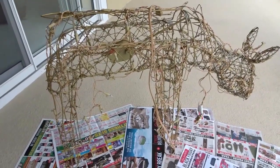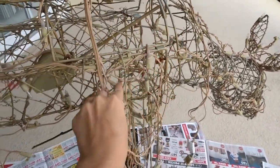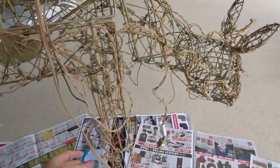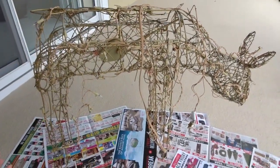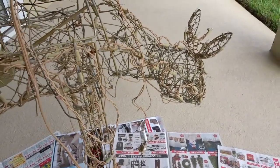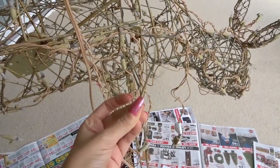We have here this old deer which is very dry and the lights don't work anymore. On the positive side, the head is still moving up and down. I'm going to restore this poor little thing because it's too sad to throw away — it still looks kind of okay. So I'm going to clean it first to get rid of all these dry branches.